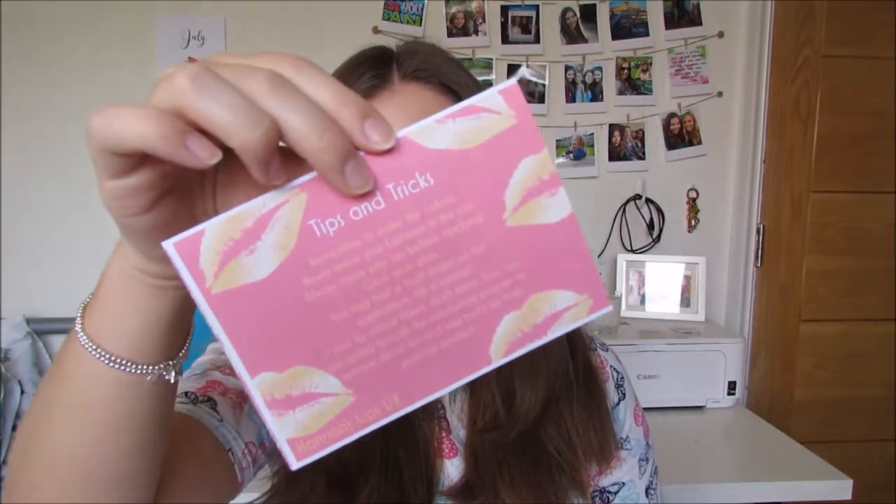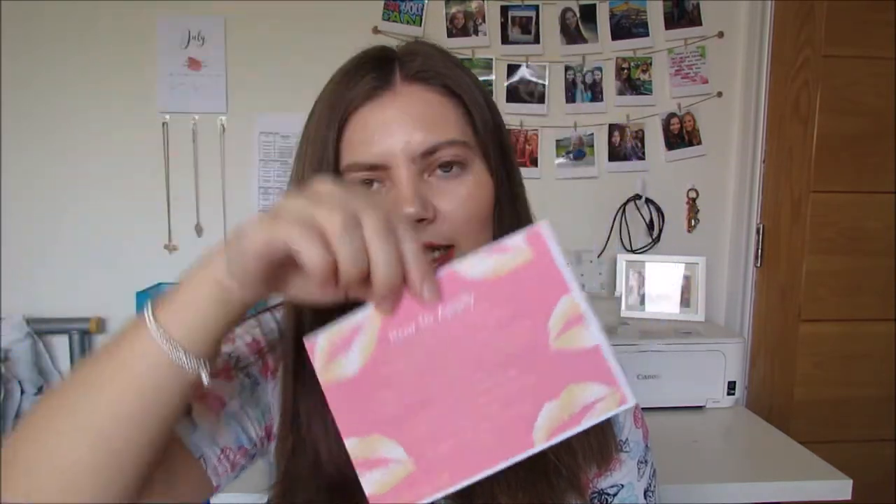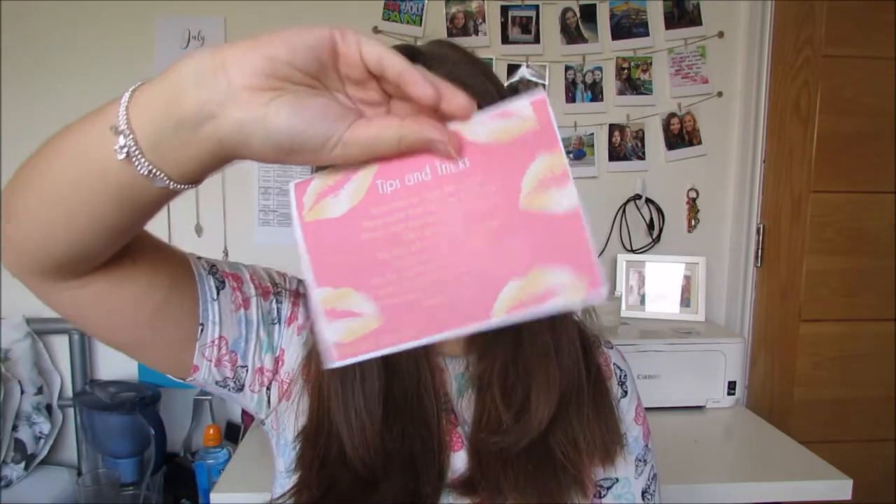Inside with the little gift tote bag I put my tips and tricks card, which you can see there, and then I put a how-to-apply LipSense card. I think it's quite nice to have a little booklet so I've just kept them attached, and then I include the invoice.